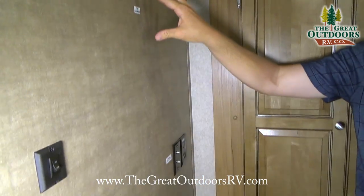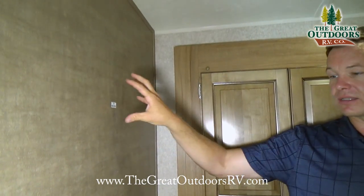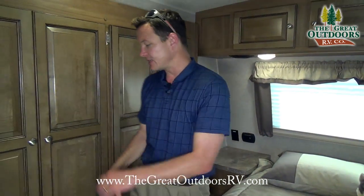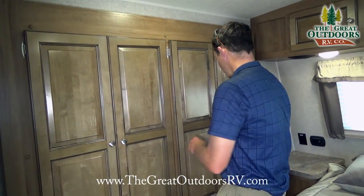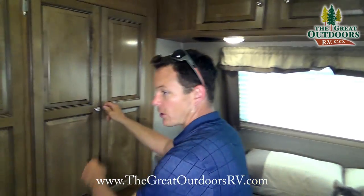In the bedroom, there's a TV backer built into the wall so if you decide to put a TV back here you have all the connections as well as a solid mounting point. This is a very deep wardrobe slide — it slides in while traveling down the road, and when extended you have lots of good closet space to work with.